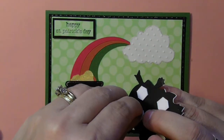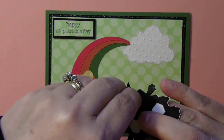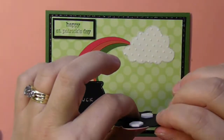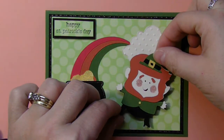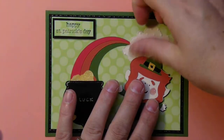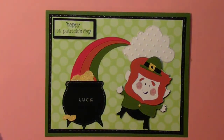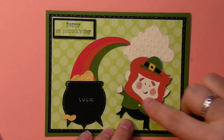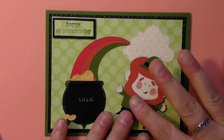I'm going to put him at a little bit of an angle. I can hear my son in the background — I apologize if you can hear him also. My daughter's out for a play date, so my son has a tendency to stick right by my side. Anyway, I think he's so cute. You can add some dimension to him — you could probably take an embossing folder and do his beard and stuff — but I'm just going to leave him like that.